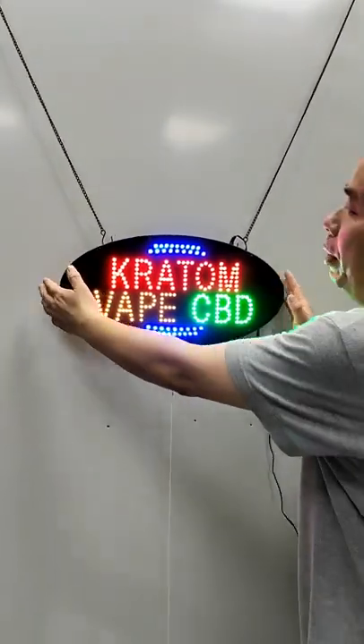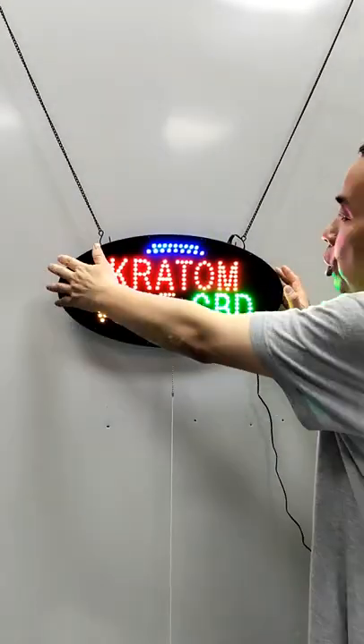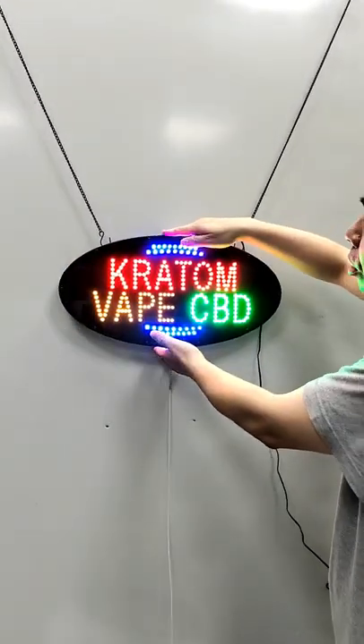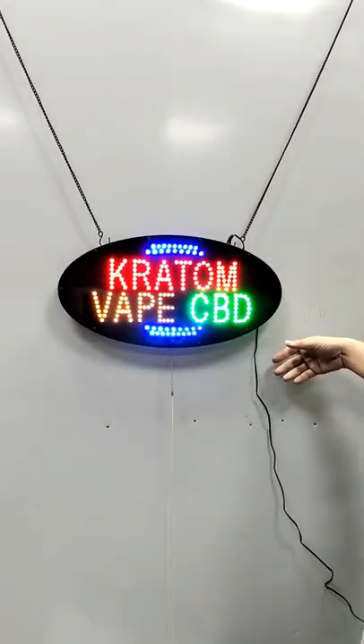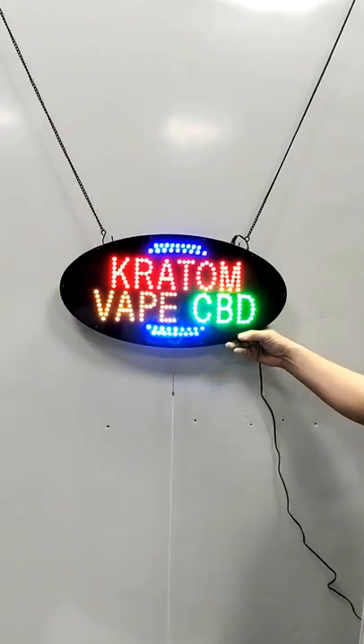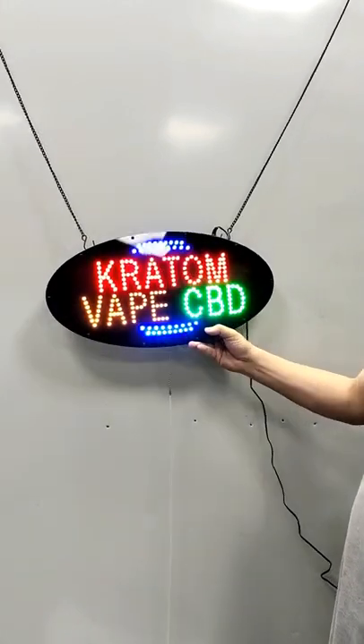Width is 19 inches. Height is 19.5 inches. Net weight is about 1.5 pounds.